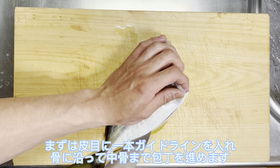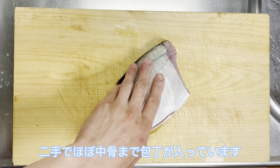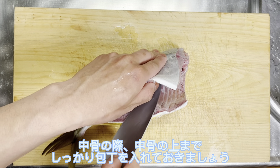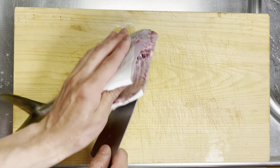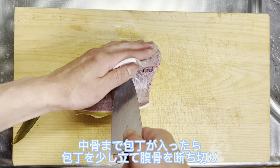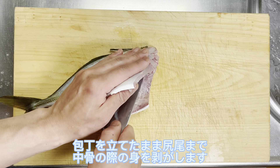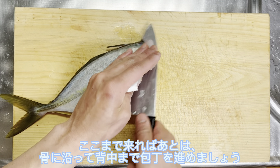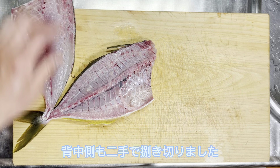まずは皮目に1本ガイドラインを入れ、骨に沿って中骨まで包丁を進めます。2手でほぼ中骨まで包丁が入っています。中骨の際、中骨の上まで、しっかり包丁を入れておきましょう。中骨まで包丁が入ったら、包丁を少し立て、腹骨を断ち切り、包丁を立てたまま尻尾まで中骨の際の身を剥がします。2手でさばき切りました。立ち数を少なくすると、身割れしやすい魚もきれいにおろせます。